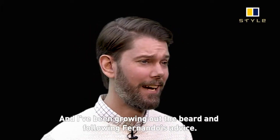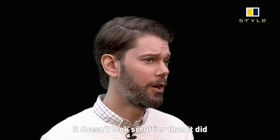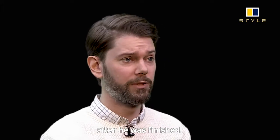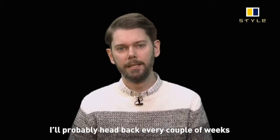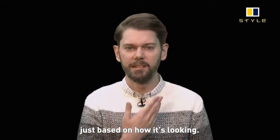Here we are a week later. I've been growing out the beard and following Fernando's advice — it doesn't look too much scruffier than it did after he finished. I like that; I wanted to stay nice and clean as long as possible. I'll probably head back every couple of weeks, just based on how it's looking.